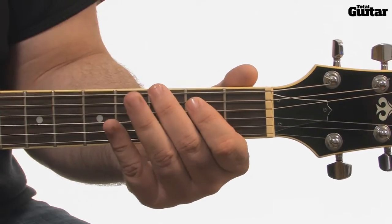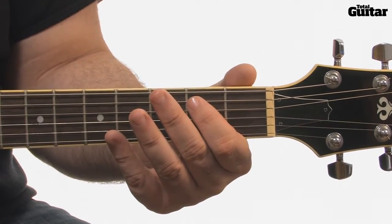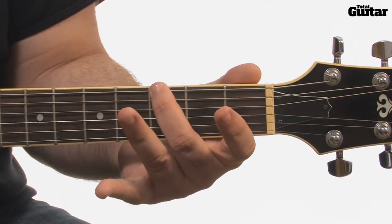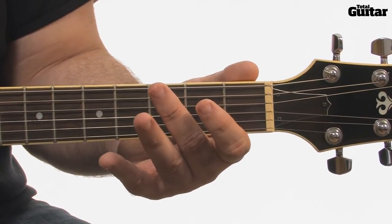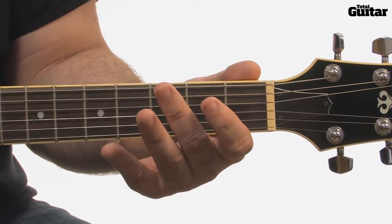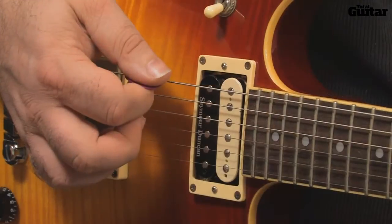The piece opens with a four-note riff. Play the open sixth string and again, then third fret on the same string, followed by the open string again. That's followed by a moment's silence before you repeat the riff twice more.